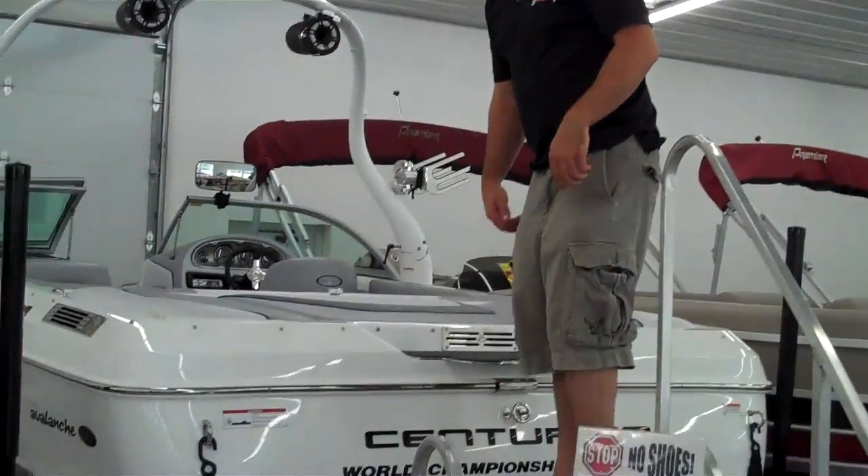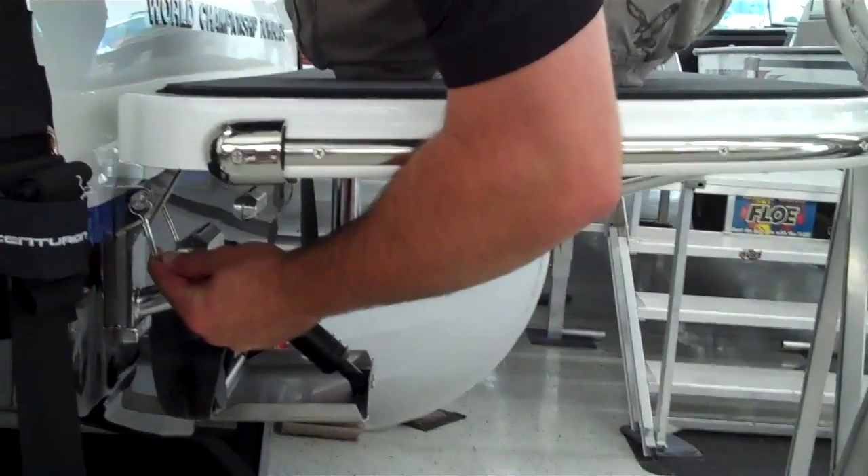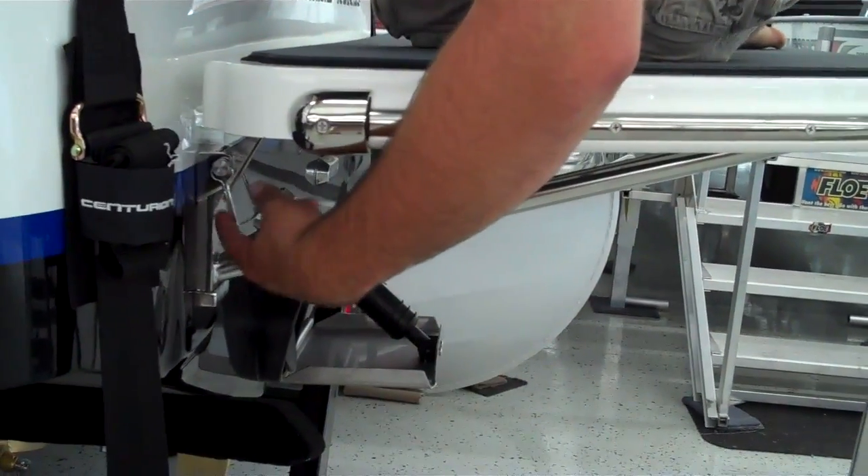One thing I didn't point out in the back — have Jerry come a little closer — this whole swim deck, if you're looking for storage, is removable simply by one pin on both sides. It's solid and it's in there, but when you take this pin out, it pulls right out.